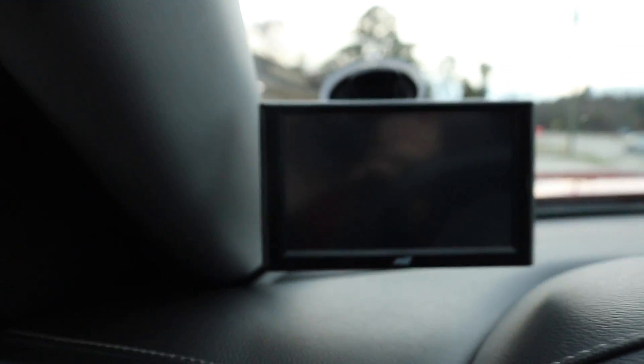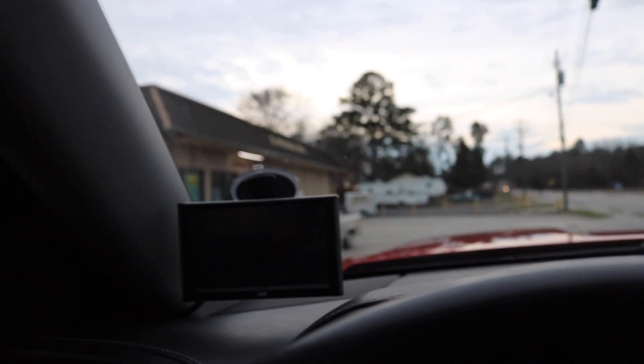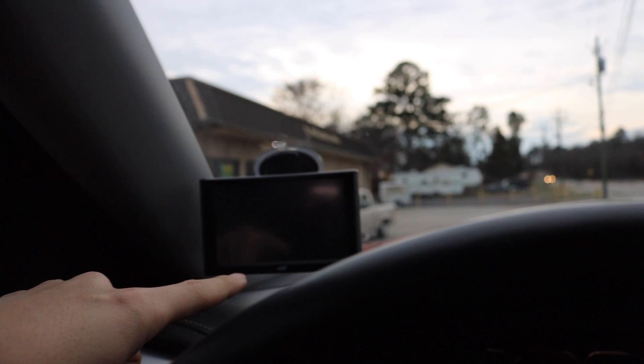With John's truck he has a Edge CTS2 — I think it's like a Revolution or something — and I am planning on getting an Edge monitor for my Duramax as well. Let's continue this video in John's truck because it's nicer.